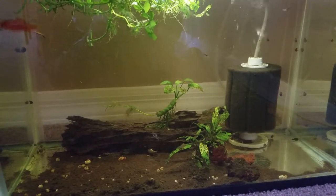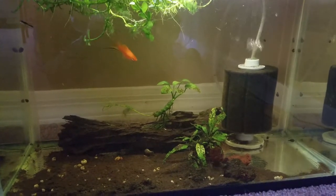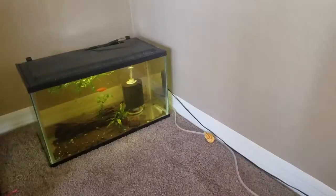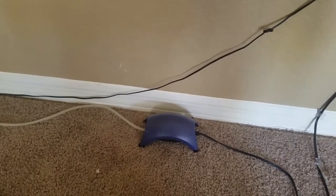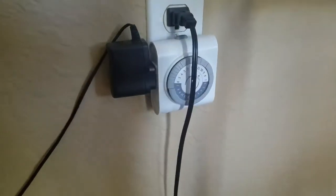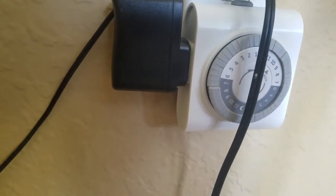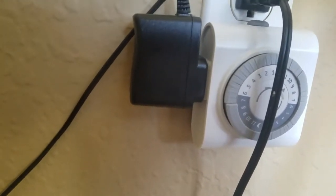I'm going to try to use Easy Green from Aquarium Co-op to see if I can get these plants going, because the java fern in the front looks rough. From the 10-gallon planted setup, I've just got a small Whisper pump — really quiet, I really like these pumps, I think they're pretty durable. I've got the light on a timer, around maybe eight hours.